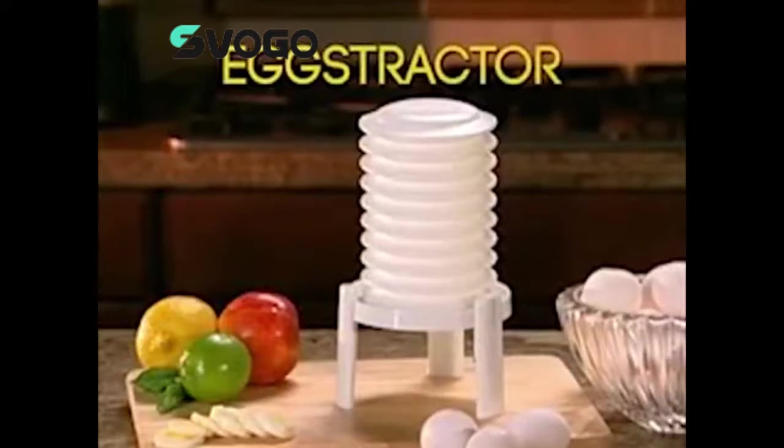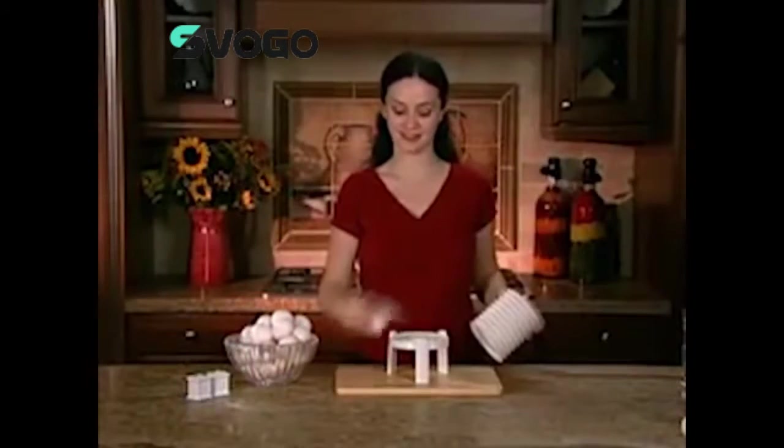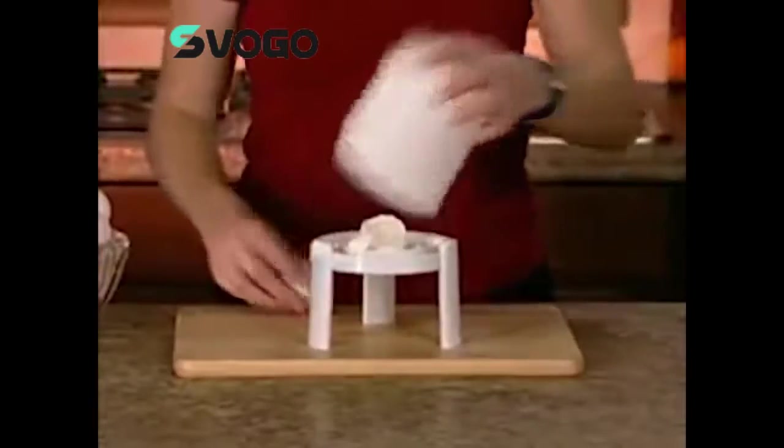Introducing the Extractor, the most amazing new patented invention that will change the way you and your family eat eggs for good. The Extractor peels hard-boiled eggs instantly and perfectly.